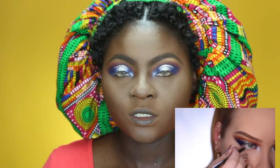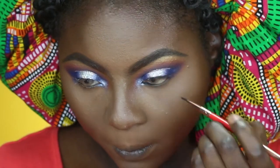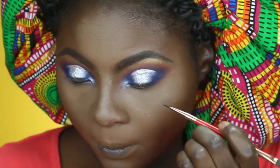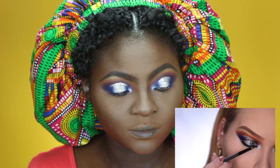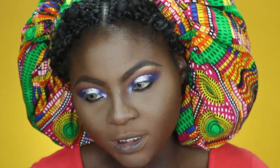Smoking out the waterline using a black kohl — she uses one by Juvia's. For my waterline I'm using my Maybelline gel liner, then gradually smoking it out before applying eyeshadow like she did. She sets and smokes it out using a black shadow — and hers is also by Juvia's Place, called Chad. Finally something I have that she has! Going to my Saharan Palette, I'm taking Chad and smoking that out.